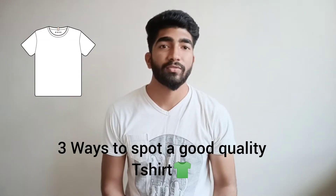Hello everyone, this is Movin Pranya. Welcome back to my channel. Three ways to spot a good quality t-shirt.